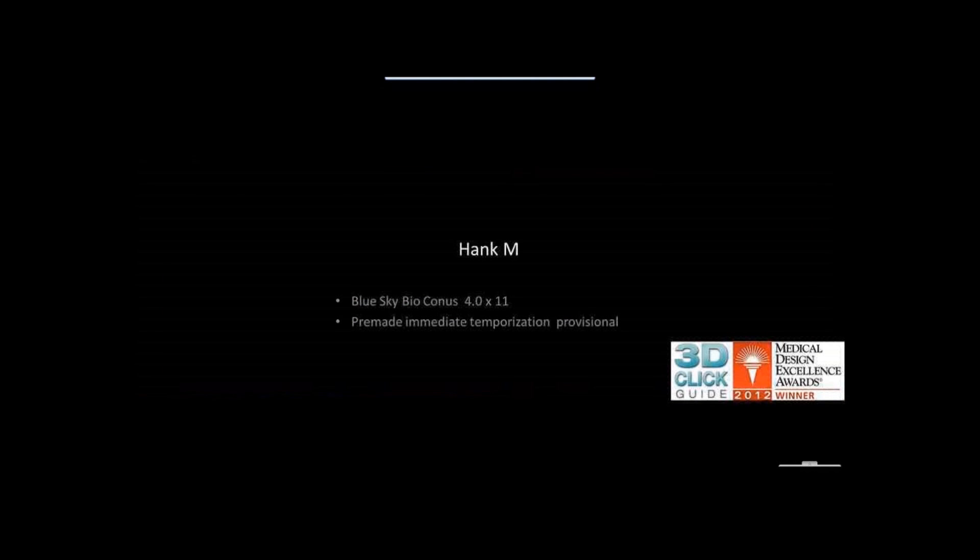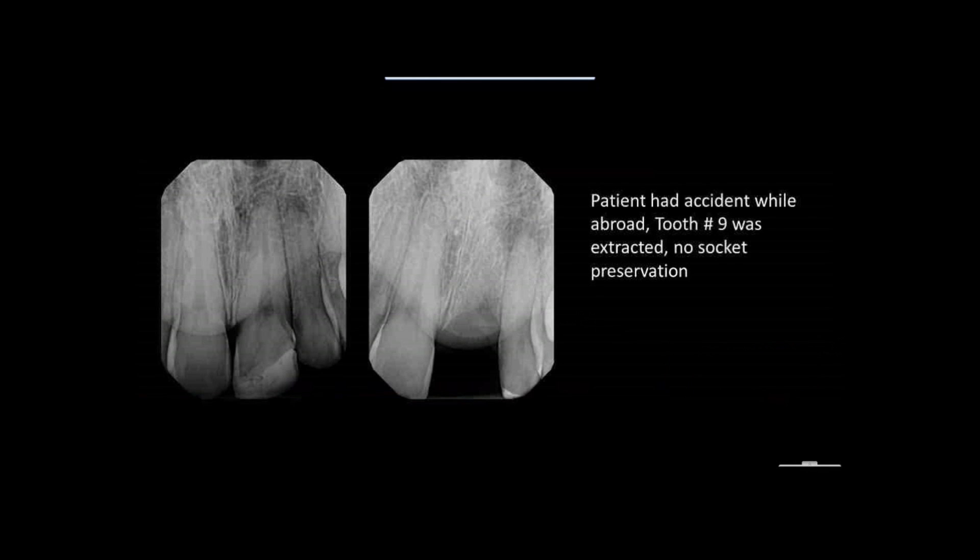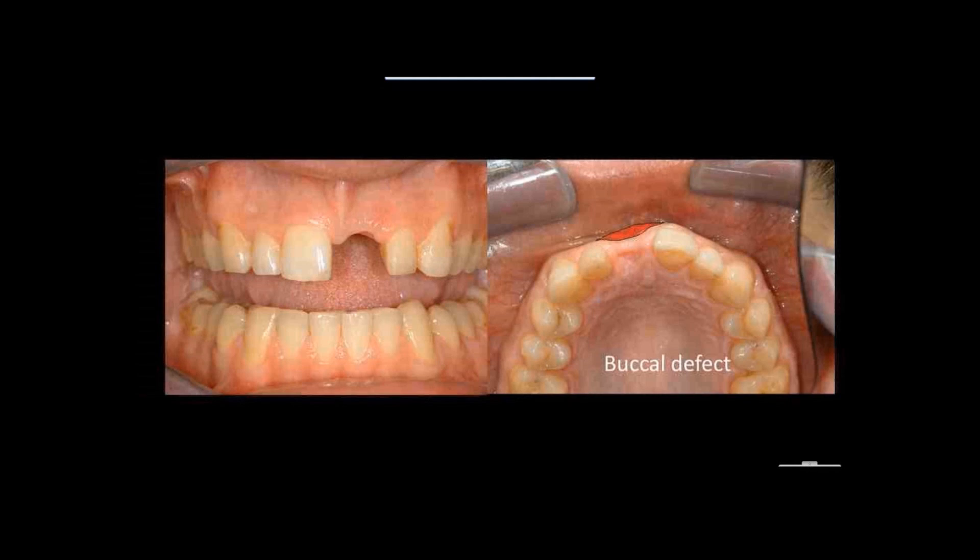Let's look at another case, also a little more advanced. We're going to use a Blue Sky Bio conus implant — a 4 by 11 — and we're going to pre-make the provisional before we go into surgery. This is Hank — a BMX rider who falls on his face quite often. He lost a tooth abroad where they extracted without socket grafting, leaving him with a buccal defect.